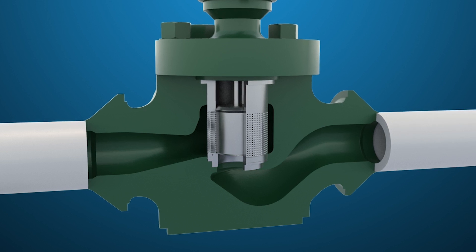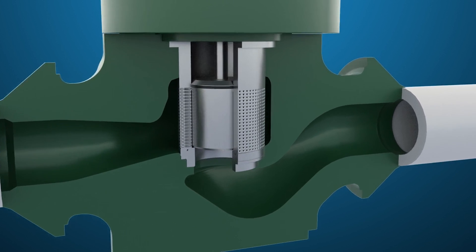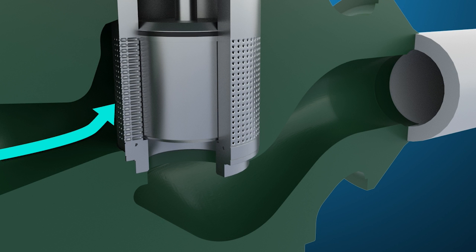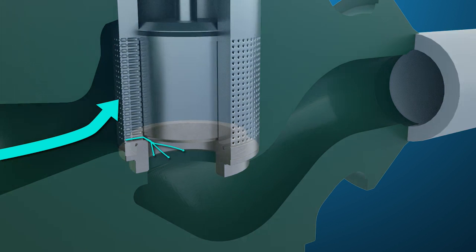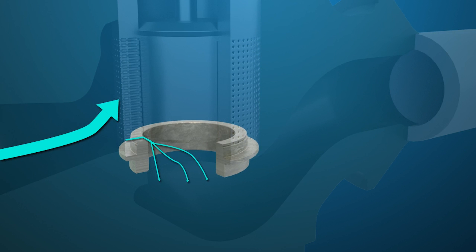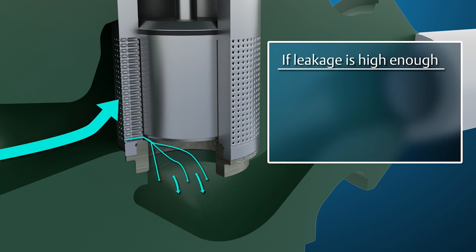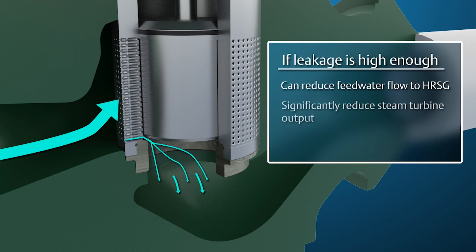It is very important that recirc valves shut off tightly when closed for two reasons. First, leakage across the valve will damage the seats. The damage causes more flow, which causes more damage, and the leakage flow will continue to increase. If leakage is high enough, it can reduce the feedwater flow to the HRSG and significantly reduce steam turbine output and subsequently plant revenue.